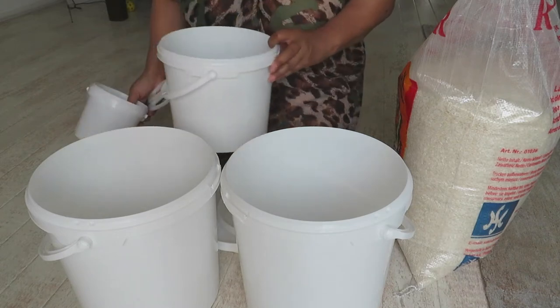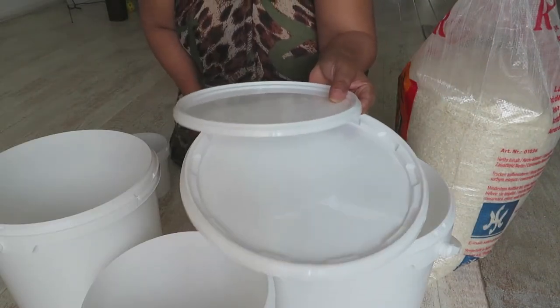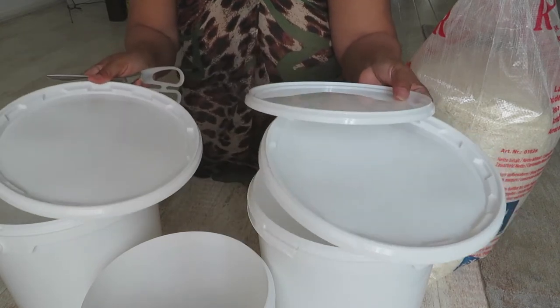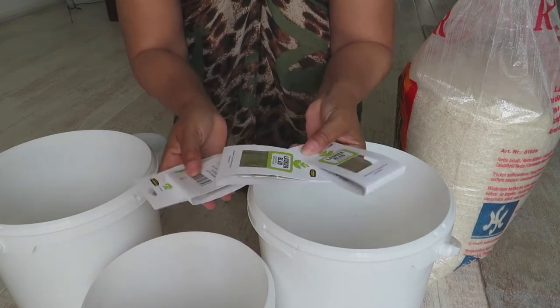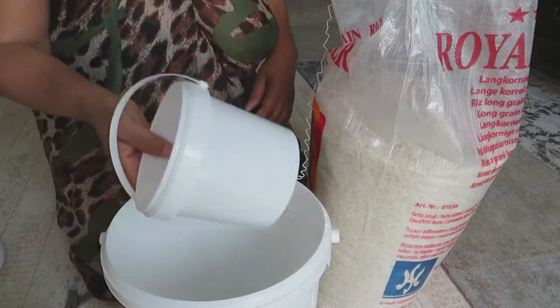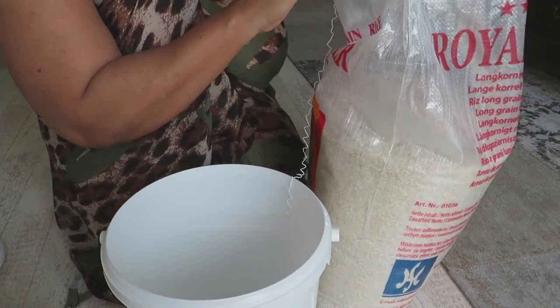Here's all you're going to need: three buckets, three covers that can seal shut, and lots and lots of bay leaves. I also have an extra small bucket for dipping, because the big bag is really heavy and I don't want to lift it up.